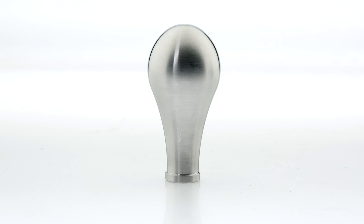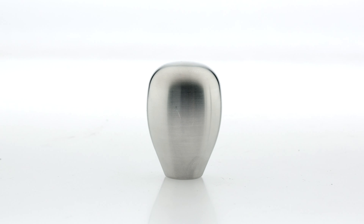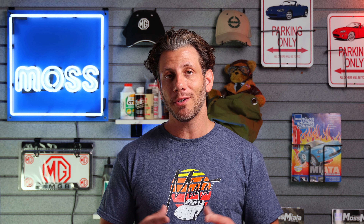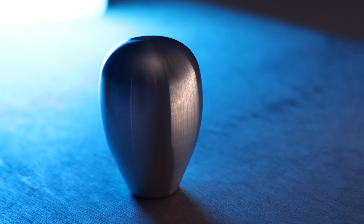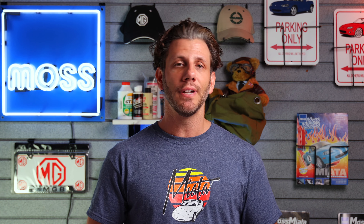First up, we're going to be looking at our most popular shift knobs by Voodoo. These guys have been perfecting the classic spherical, billet-shaped shift knob for years. They've taken a really minimal design and turned it into something really aesthetic. The 2-inch diameter fits perfectly in your palms, and coming in at roughly 6 ounces, the added weight of the Voodoo knobs will definitely give you a smoother shifting experience.